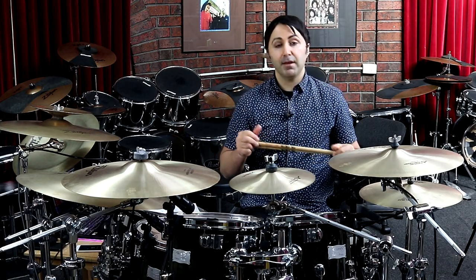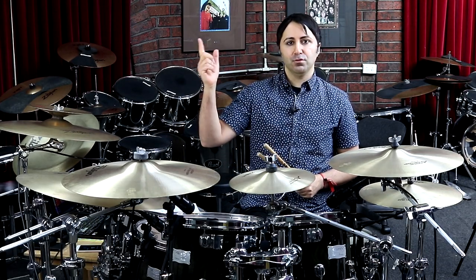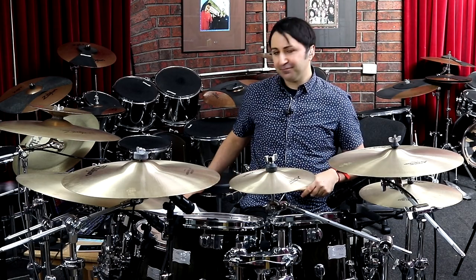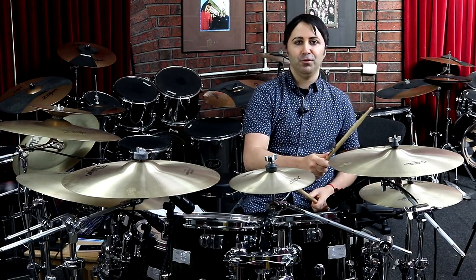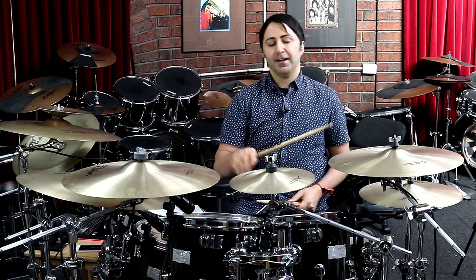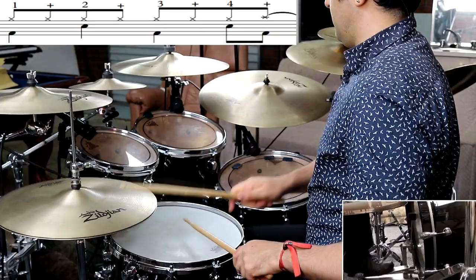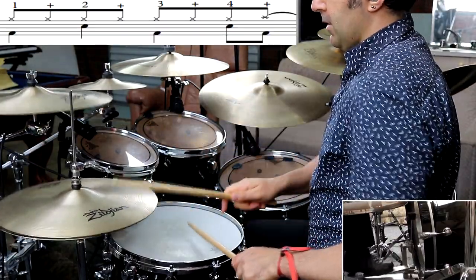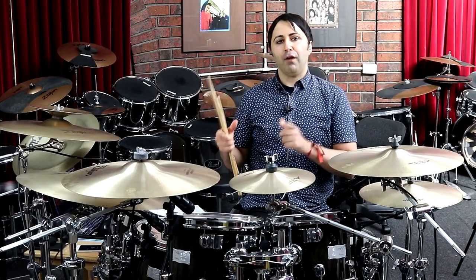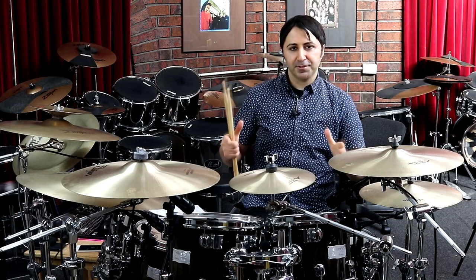I remember many years ago when I got this album — I put it on my CD player, cranked it up to full volume, and the walls were literally shaking. Definitely had a lot of fun with this song. There's a crash cymbal that happens on the four-and — not every four-and, but it happens sometimes. It's a very trademark Lars Ulrich moment in this song; you hear it so much throughout.